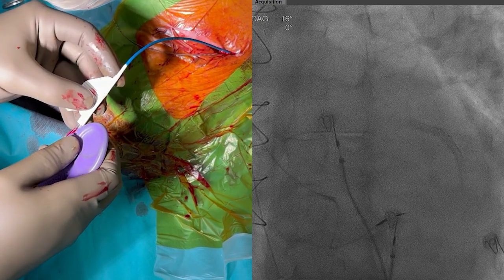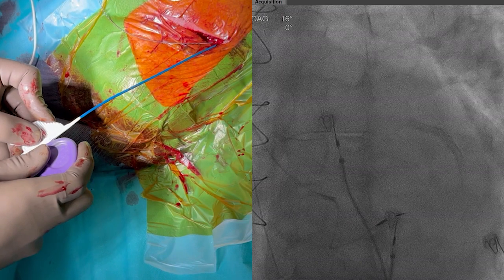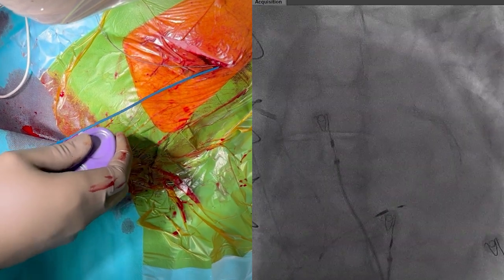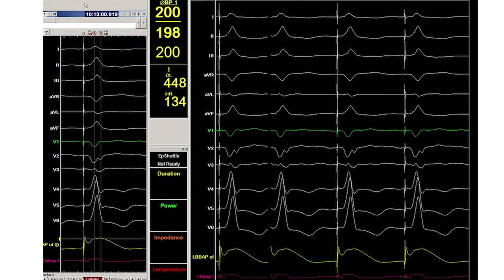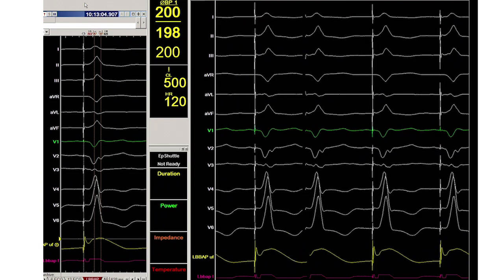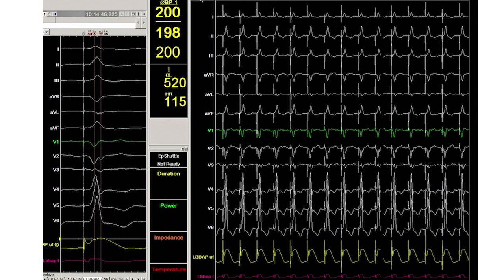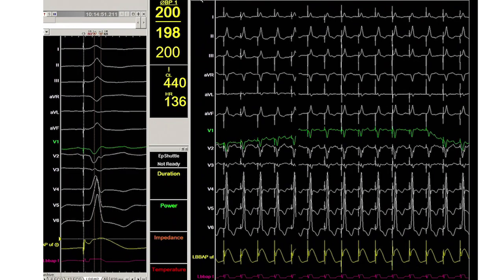Now back to the first case, where we will remove the guiding catheter using a slitting tool under fluoroscopic guidance. Lead displacement is rare as the helix is screwed deep within the septum. After removing the guiding catheter, the lead needs again to be tested. While we see a monophasic and short R wave in V6 and R prime wave in lead V1, the result is less striking than in the second case.